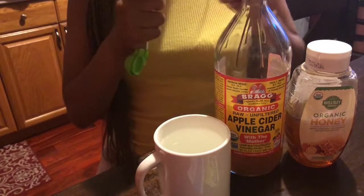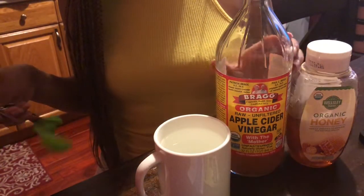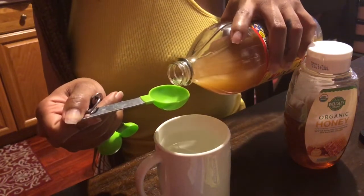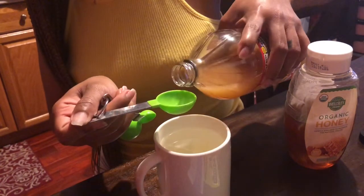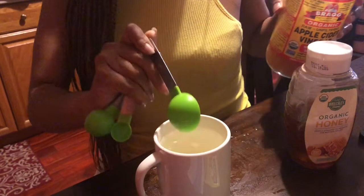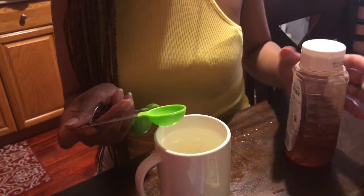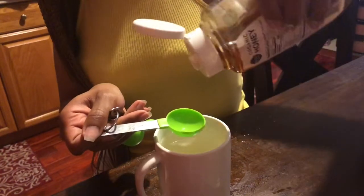Let's grab our tablespoon and we're going to pour one and a half tablespoons of apple cider vinegar into our cup filled with previously boiled water. When we're finished with that, we're going to grab our honey and we're going to take two and a half tablespoons of honey and pour it into the mixture.